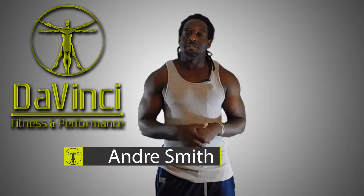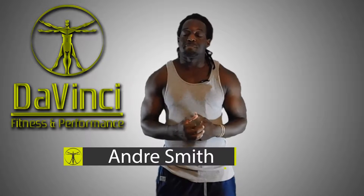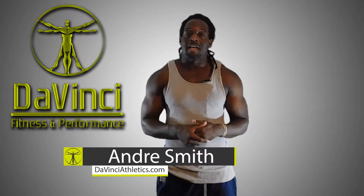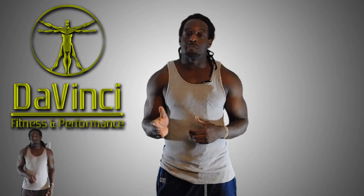Hello, I'm Andre Smith and welcome to DaVinci Fitness and Performance. Welcome to our Morning Starters — those daily HIIT routines that we put out Monday through Friday, designed to be 20 minutes or less and use absolutely no equipment whatsoever.